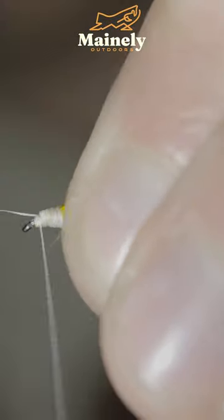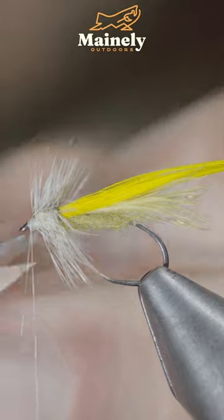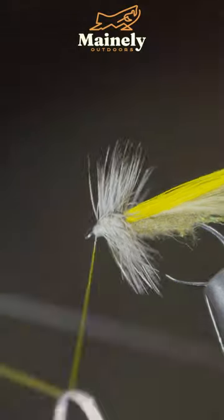Secure this just in front of our following feathers. And if you'd like to win this one, comment hashtag flies in the comments below. Begin hackling your feather forward, secure it in place, snipping the excess free. Whip finish to hold it all together.